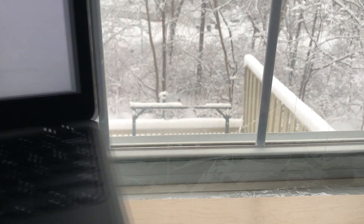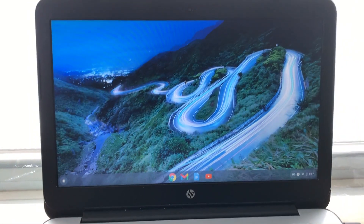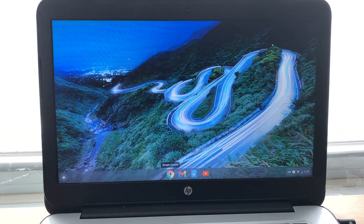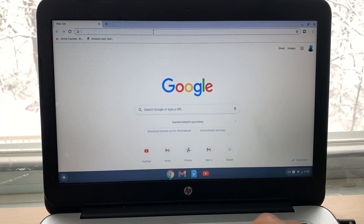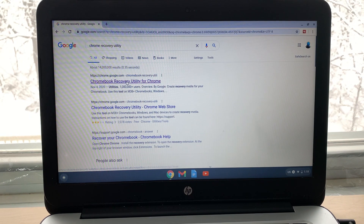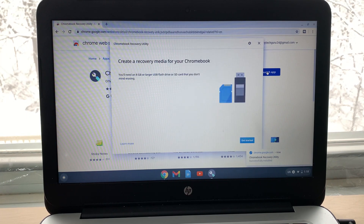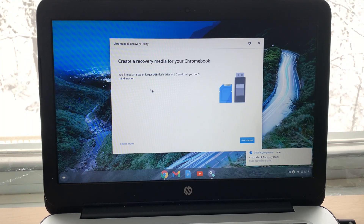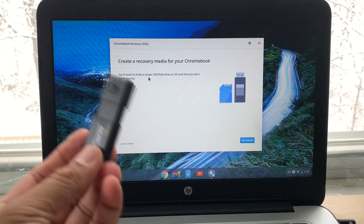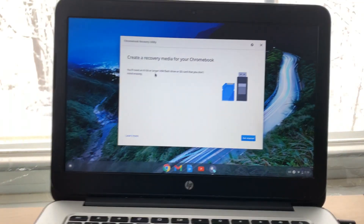I'll show you another way to fix this issue. For that you would need another Chromebook or laptop. Open Chrome and search for Chrome Recovery Utility — that's all you need to type. Hit Enter, click the very first option, and this extension will show up. Click Add to Chrome and then Add App — that would install the extension. Now click Launch App. For this you would need at least an 8 GB or larger USB flash drive.